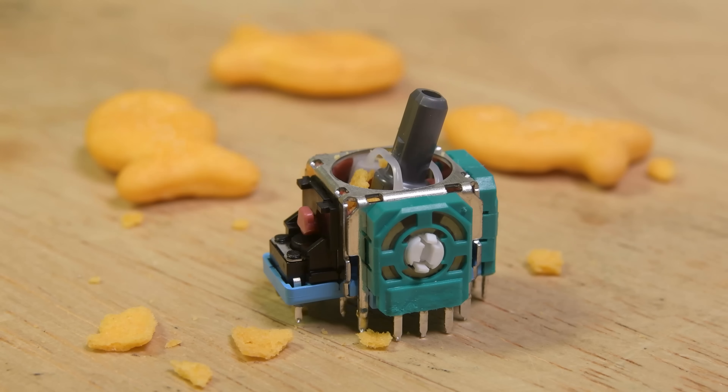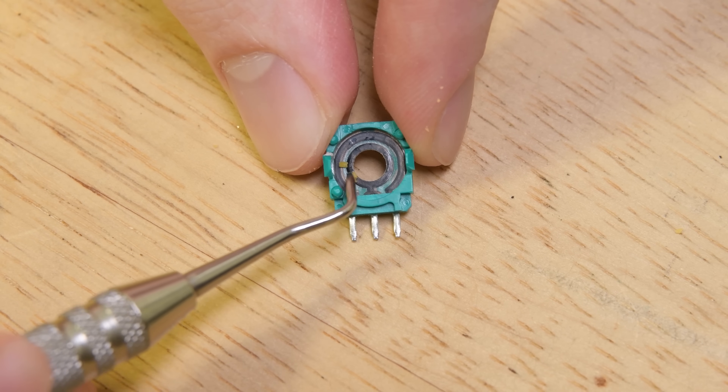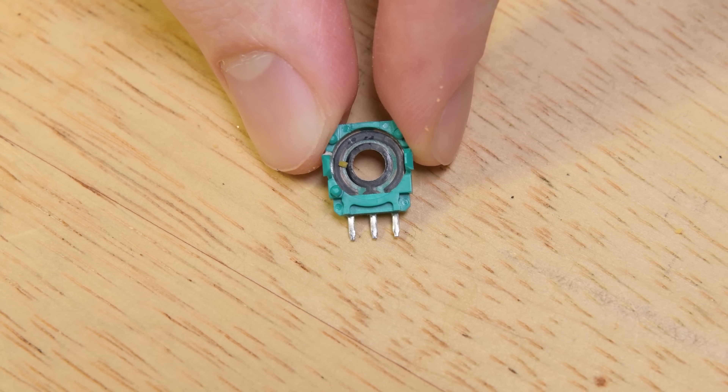Finally, contaminants can cause drift. Over time, plastic dust can accumulate in the mechanism from the components grinding together. Even if your plastic remains in great shape, outside elements can make their way in and gum things up, causing the stick to get stuck slightly off-center, or collecting on the potentiometer and causing erroneous voltage readings.